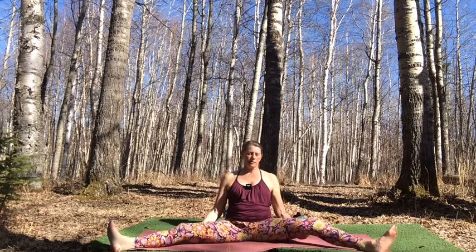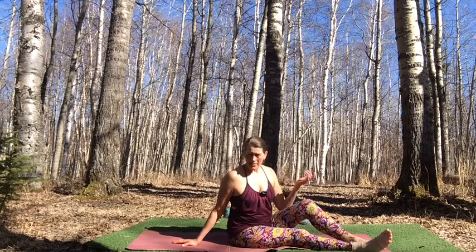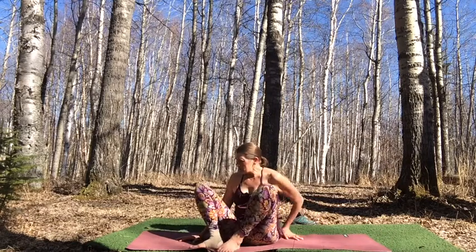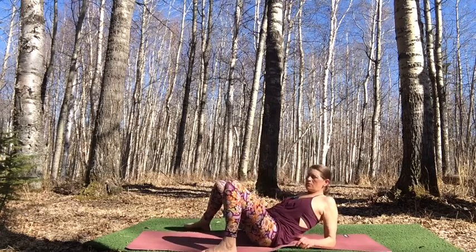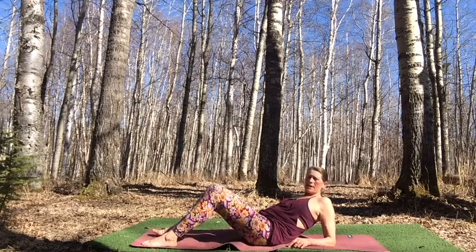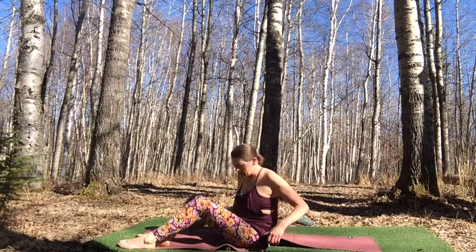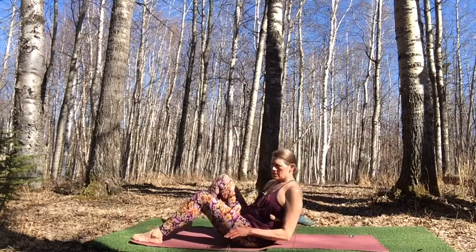Feel into the silence. Then release. Options: move into legs up the wall if you wish, or just lie on the mat as I'll do. If you choose legs up the wall, you might stay there for your whole Shavasana, or I'll cue you when to move into final Shavasana and you can make that decision for how you want to spend your rest.